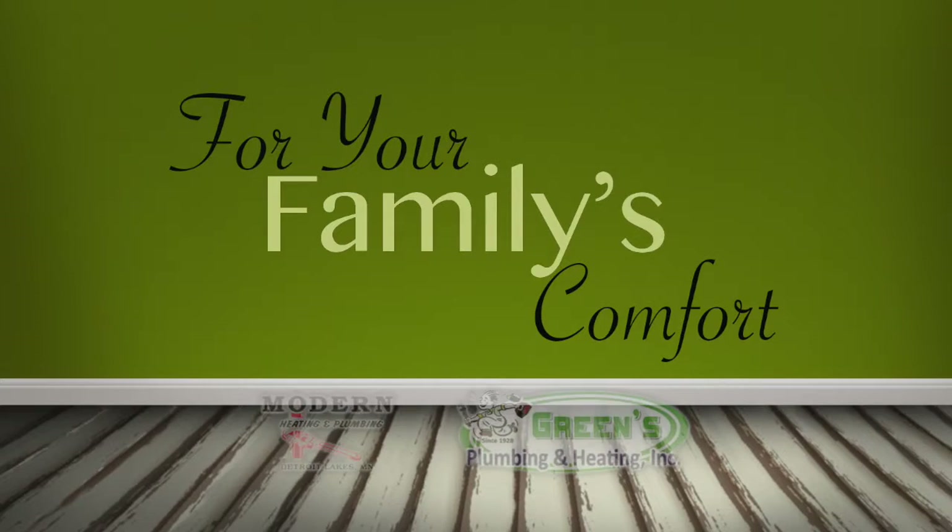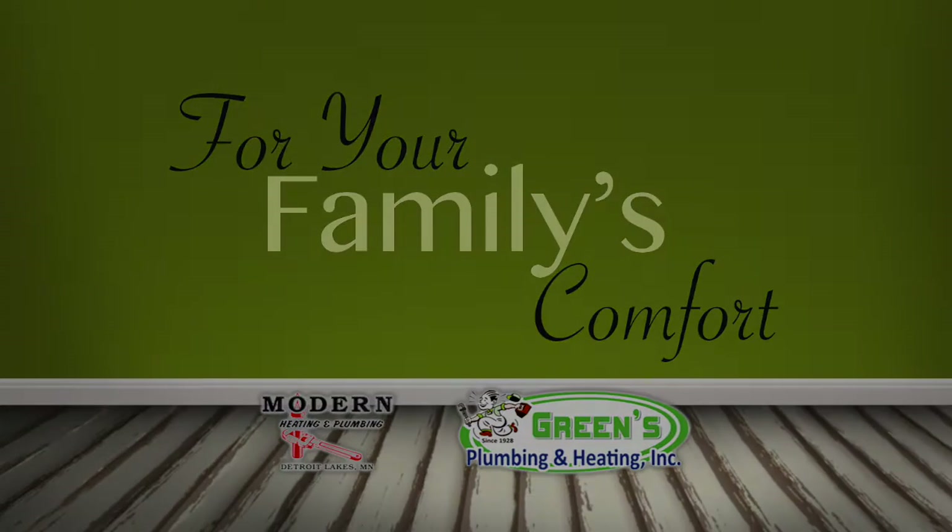For Your Family's Comfort, brought to you by Green's Plumbing and Modern Heating. Hello and welcome to this edition of For Your Family's Comfort, brought to you by Green's Plumbing and Modern Heating.